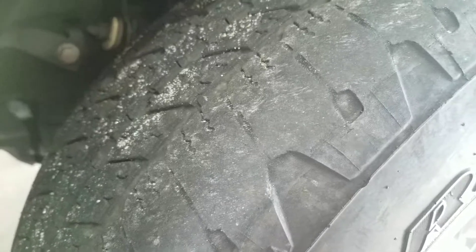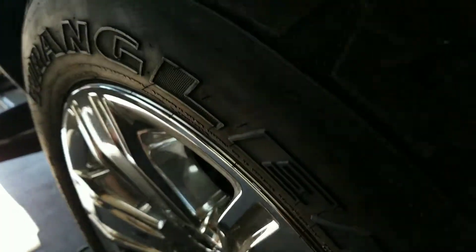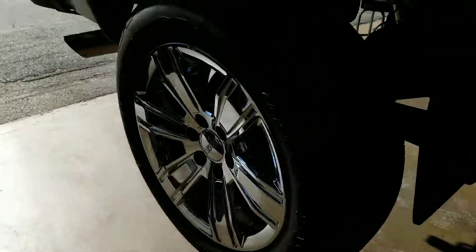You can see the tread on the outside is very well worn — this is the front left tire. The front right tire is not as bad, but you can still see some wear. The biggest concern is actually your rear left tire.